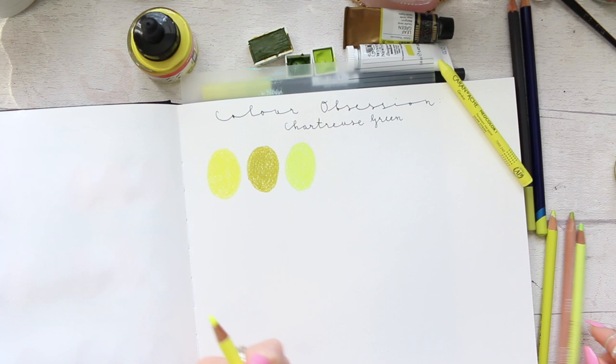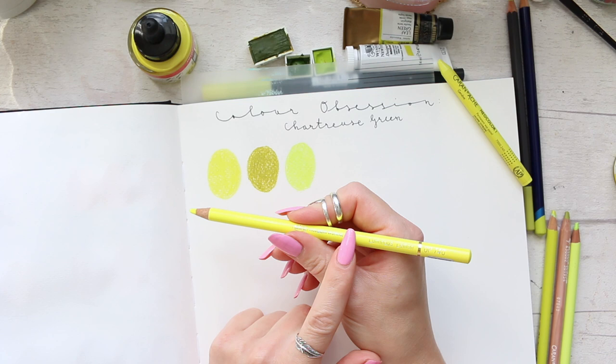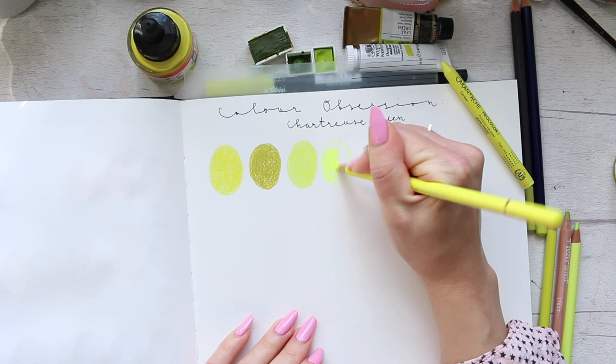Then we have another true chartreuse color, very similar to the first but slightly different — this is by Holbein and it's called Chartreuse Green. It's a greener version of the color, so this one is more green, the other is more yellow, but super beautiful together. Then there's a neon color: Holbein Luminous Lemon. I later realized that 'luminous' indicates their neon range — there's an orange, a pink, and this lemon.